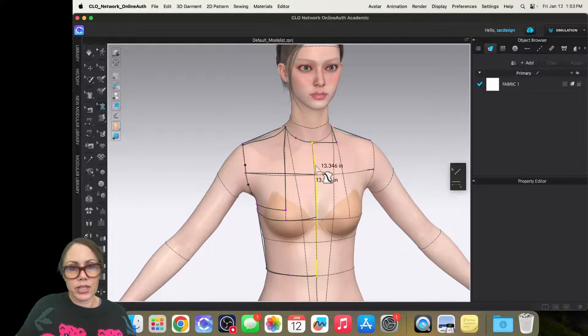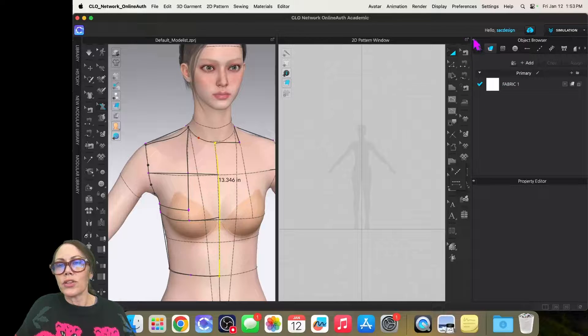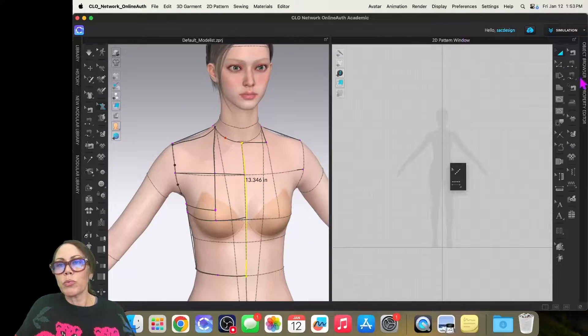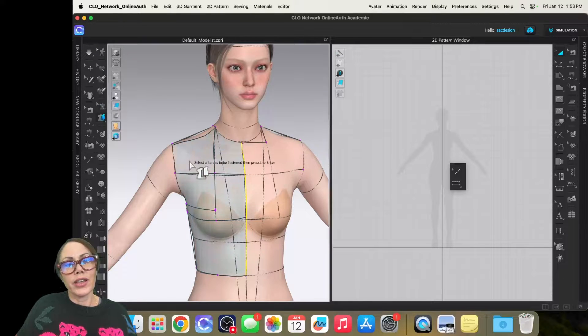So I now have three things straight: shoulder, center front, and side seam. I'm ready to turn this into a pattern piece. I'll change the view to double screen and close some windows. I'll click and hold the tool to change to flatten — there it is. Click, and since I only have one piece I'll hit Enter.